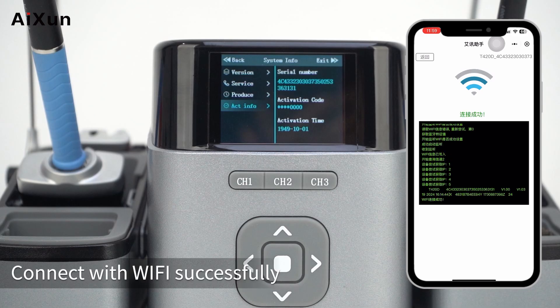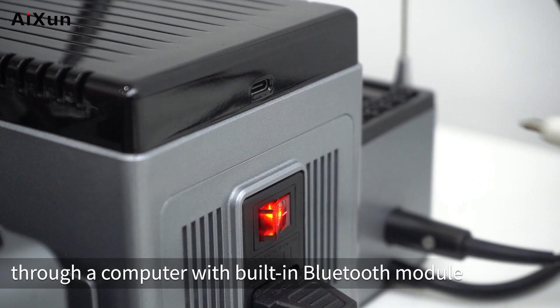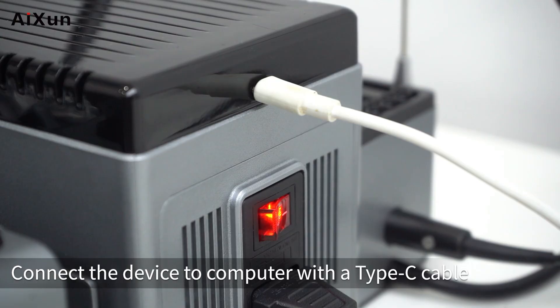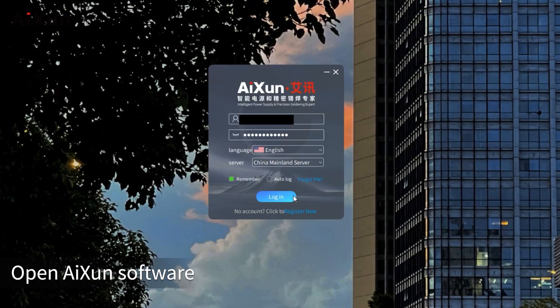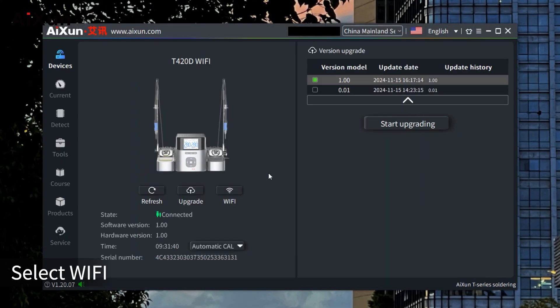Once connected to Wi-Fi successfully, you can also connect through a computer with a built-in Bluetooth module. Connect the device to the computer with a Type-C cable, download ISIN software from the ISIN official website, and open it. The software will identify the device automatically. Select Wi-Fi.